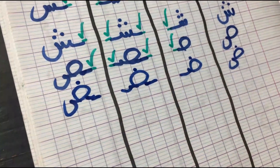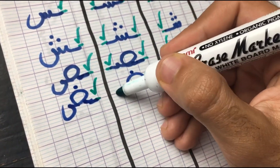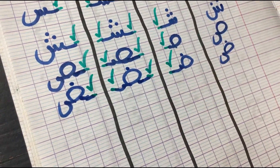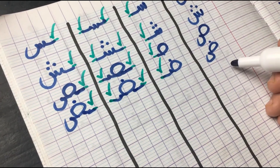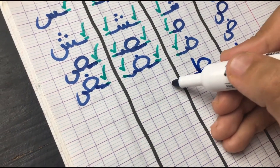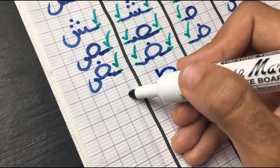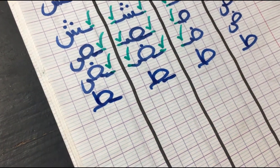I'll put a check in all four columns, meaning it does get attached from all those sides. Moving on to the next letter we have is Taad — the deep version of Ta. In the first position, it does get attached from the left. In the middle, from both sides. And in the final, it goes back to its original form, attached from the right side. Taad is the deep version of Ta — as you know, we have soft sounds and deep sounds in Arabic.